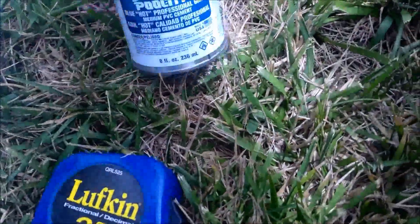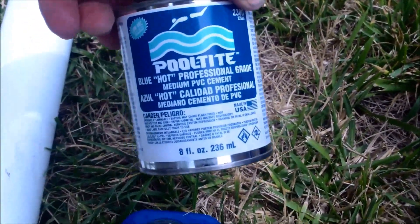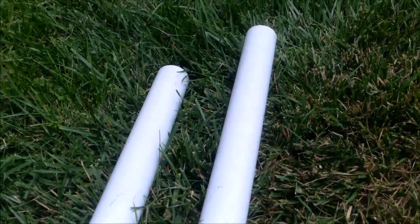So what you're going to need is some good PVC glue. I use the PoolTite — this one's good for high PSI, which will be your choice with the pool equipment. You'll need some two inch pipes, or if you have one and a half inch pipes.